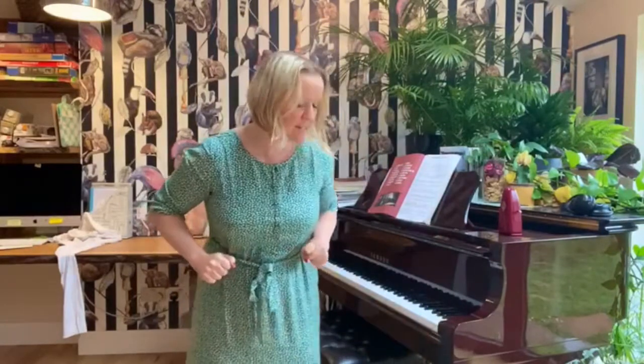Hello and welcome to your vocal warm-up. Today we are going to start with a physical warm-up, which is very important when we sing. Find yourself a good space to be. We're going to roll our shoulders back three times and then roll them forward three times.